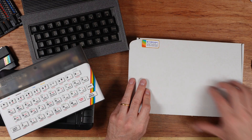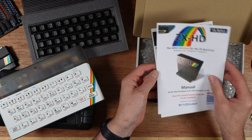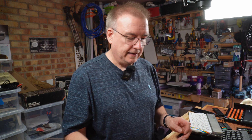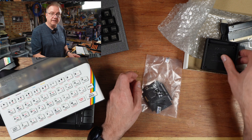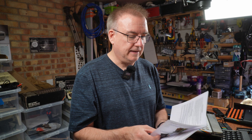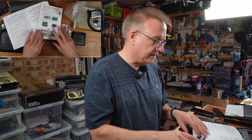Here on the desk I have a package from lovely Ben from ByteDelight. This is the ZXHD HDMI interface for the ZX Spectrum — basically a way of adding HDMI to your ZX Spectrum. This isn't going to be a long build because there's no soldering involved in this kit. It's just put it together Lego style and away you go. As usual with Ben, he's provided instructions beyond what anybody could reasonably want and expect, and we're going to follow through them now.